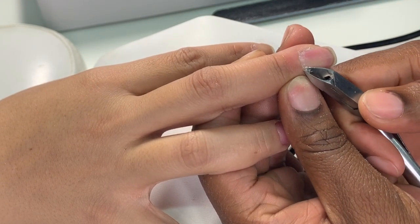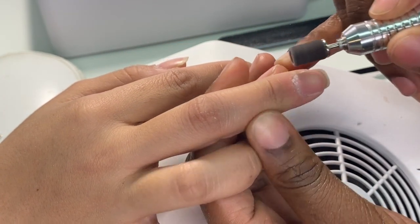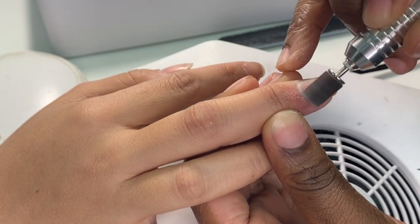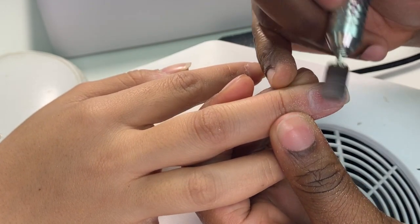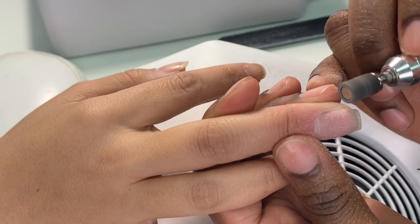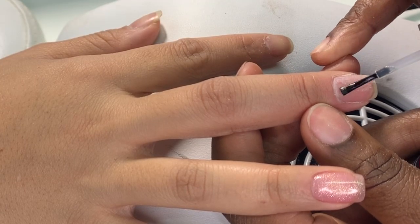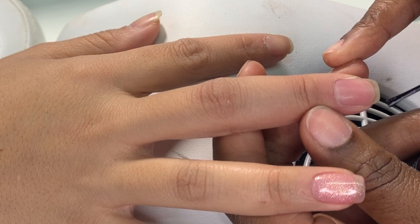Now we're going to go in with our fine sanding bit on level 3. We're going to go around the cuticle area, pushing back the cuticle as we go around — maximum two times — to prevent lifting. Then we go lightly on the natural nail, just removing the shine, not damaging it, keeping it nice and healthy. After brushing the nail, we're going to prime it with primer, which also helps prevent lifting.